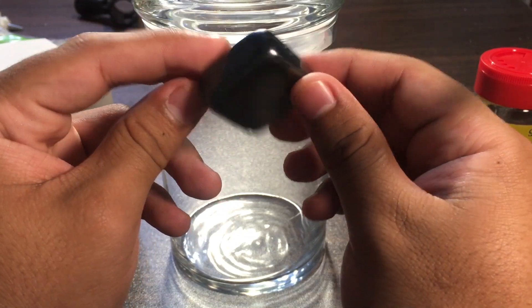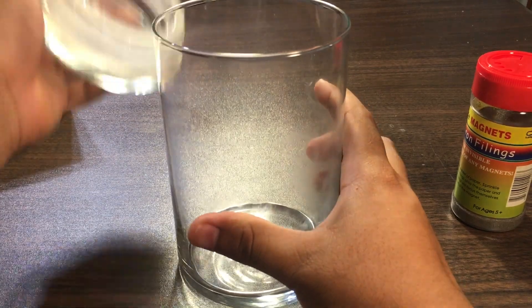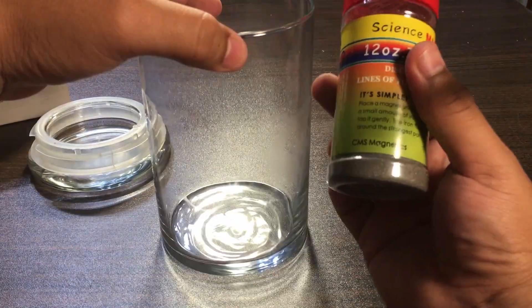I've also got one of the little weaker magnets that you can find anywhere. So just to start off, let's put in a little bit of these filings.